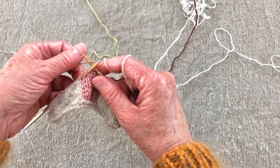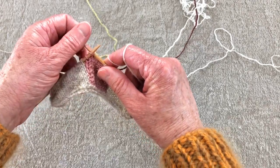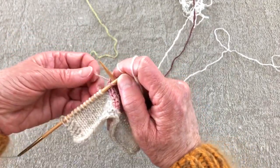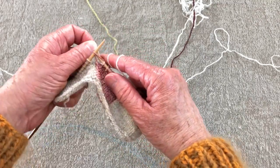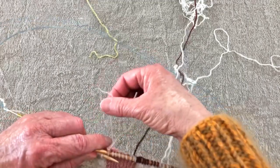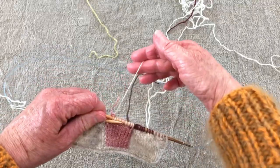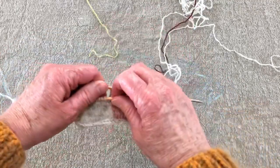Tail goes over, yarn comes around, unwrap the tail — you just do one at a time, trading off. Over here on the last stitch, my pink tail is pretty short but I'll lay it over, come around with my knitting yarn, and unwrap my tail. The pink tail is already really short; I can trim the ecru tail down a little bit just so you don't mistake it for knitting yarn. And that's how you do it if you throw.